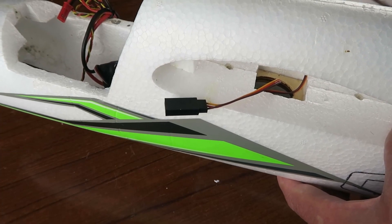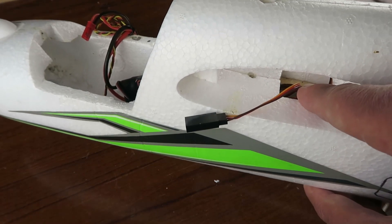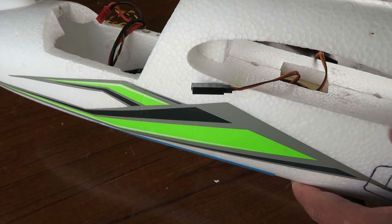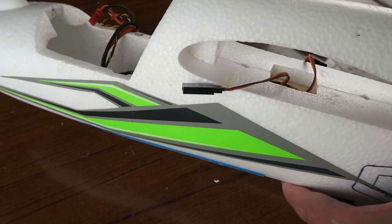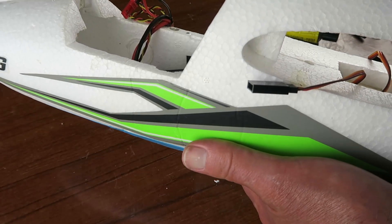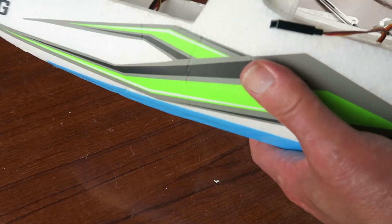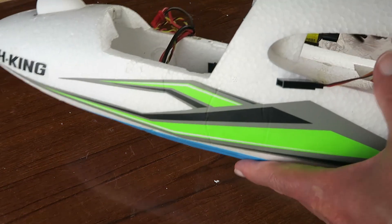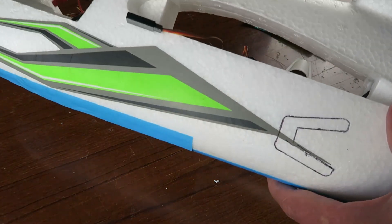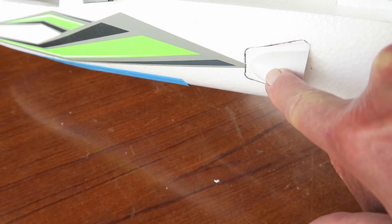When choosing a location for the exit scoop, a couple of things to bear in mind. One is that inside here there's a ply plate some 15 millimetres below the surface level, so we can't go too far up, and we'll have to assume that plate could be in the way. The other thing is that the Bixler is hand launched — normally held under the centre of the wing — so the scoop can't be too far forward. The location I've chosen is here at the end of the decal. Let's get that done.